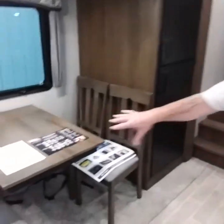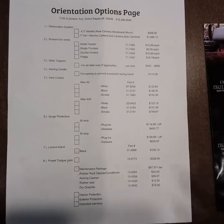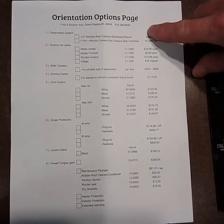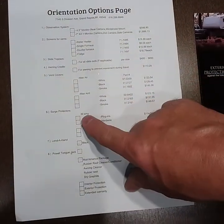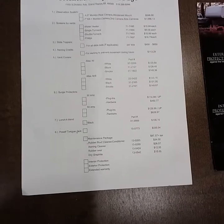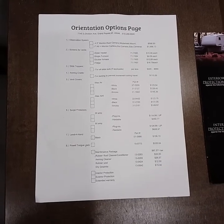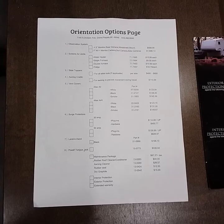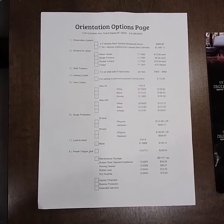We leave these papers in our coaches for our customers — it's regular maintenance, tips for full hookup, and we do definitely like Google reviews. On the back, our options page — not all options pertain to every coach, but some do. We covered backup camera, screens for your appliances, slide toppers, awning cradle, vents for over the bathroom, surge protector. Most importantly, interior, exterior, and extended warranty. You have a one-year manufacturer warranty, or other units have two-year. After that expires, you can get our six-year service plan. The finance people will go over that portion with you.